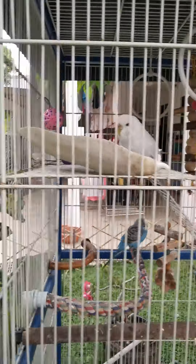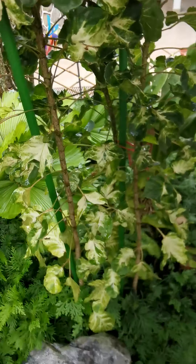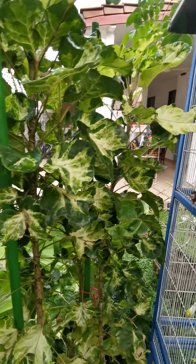Now we are going to do feeding time for this white bird and the yellow one inside. We are going to be basically feeding them with this very nice, very delicious plant.